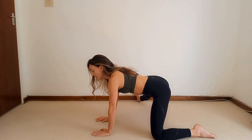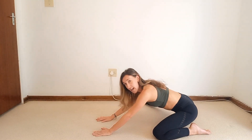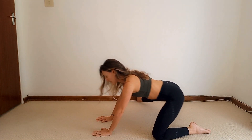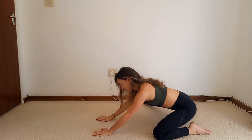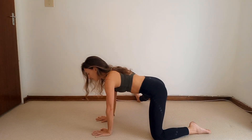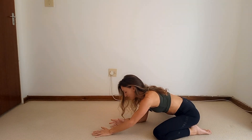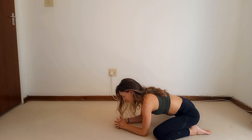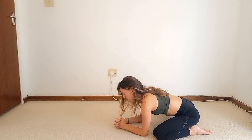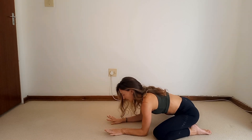Turn the right toes up and slide that leg a little bit further away if you want more of a stretch. Lean back and forward. Engage your core, lock your shoulders, take deep breaths. Then hold it down there, come down onto the forearms, and stretch that inner thigh. Try to lock your knee and keep the toes lifted. Then gently release, lift it up.